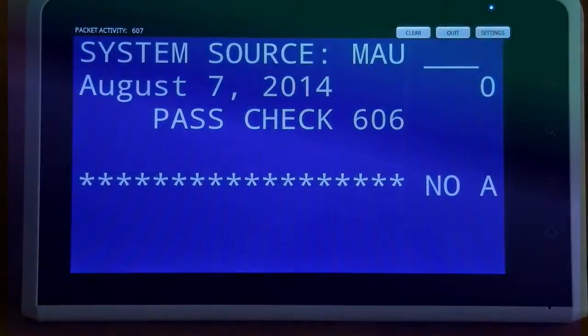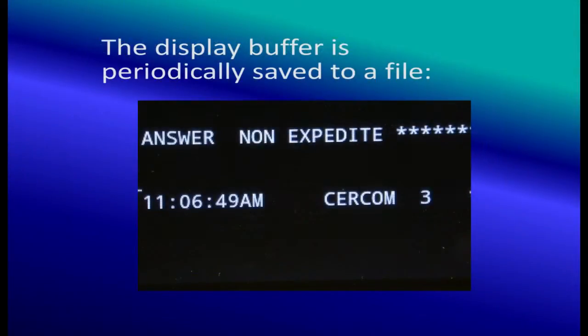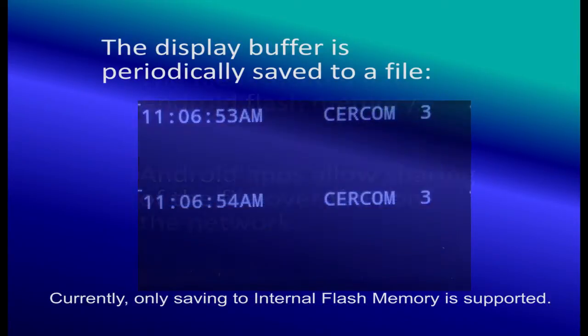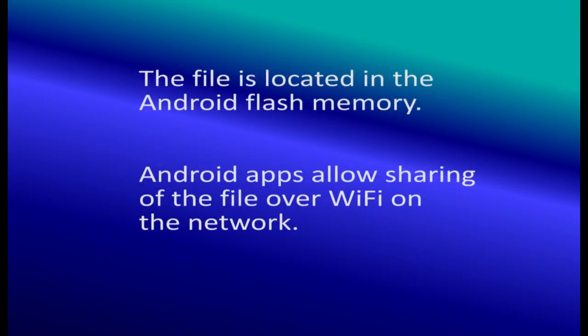The display buffer is periodically saved to a file. Android apps allow sharing of the file over Wi-Fi on the network.